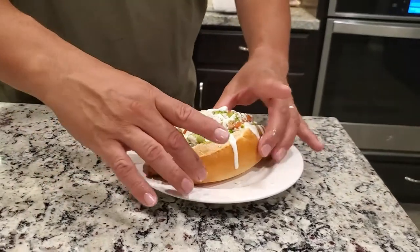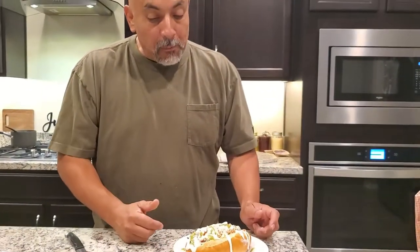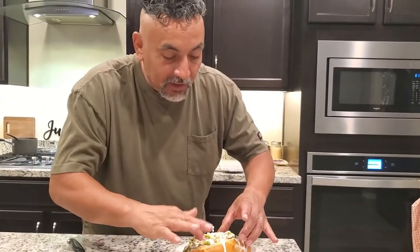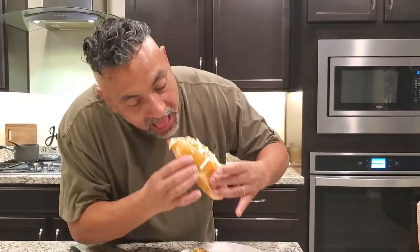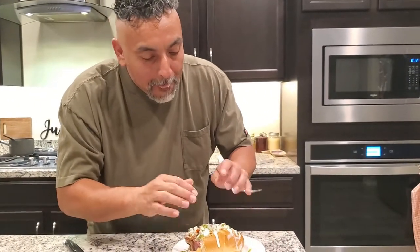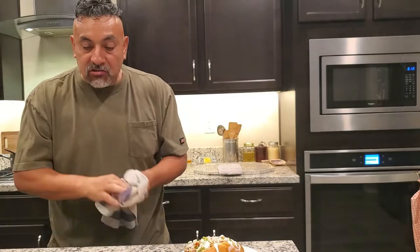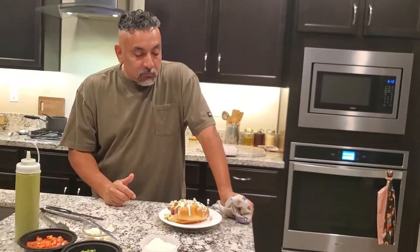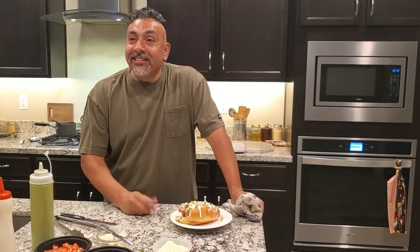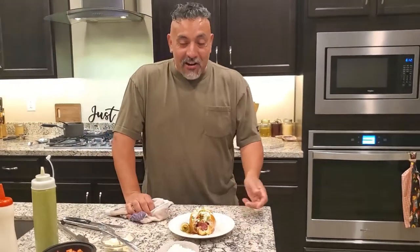These are messy — these are good. Oh yeah, it is really good. You gotta take a bite. Hmm — that's delicious! That's really good. We haven't had these in a long time. These are really freaking good — better than that restaurant. Yeah, these are Sonoran dogs.